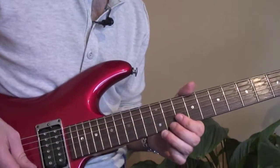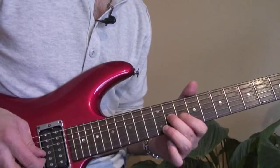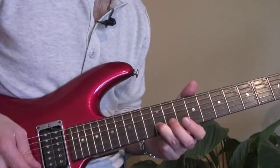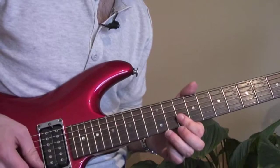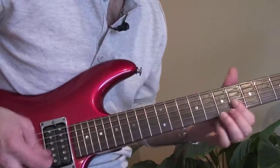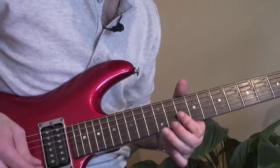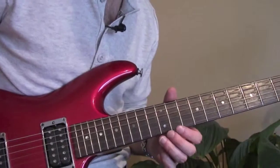Really cool lick — I really like that. It's 10 hammer-on to 11 on the G, then 10 on the B, 12 on the B, and then double stop 10 on the B, 10 on the high E. All together that lick sounds great. Alright, here's the next phrase.